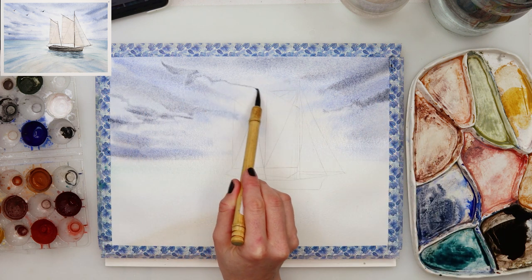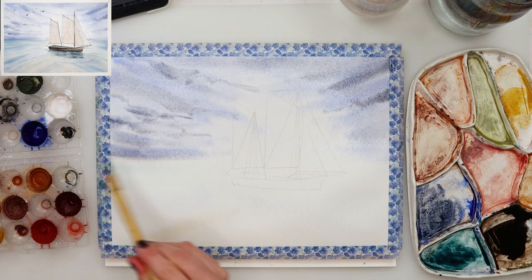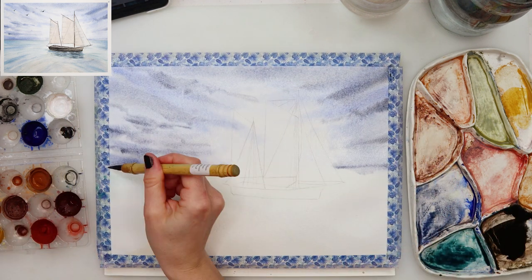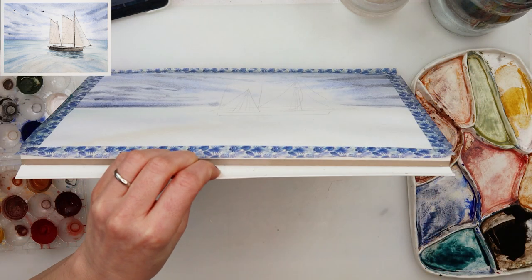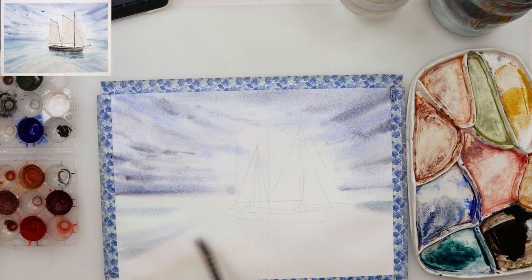I left the area around the sailboat the lightest and the rest of the sky a little bit darker, doing diagonal lines making it look like they're going toward the sailboat to make that sailboat stand out as the focal point of the painting. Then with a smaller brush with a pointy tip I added a couple of clouds, using ultramarine mixed with a little bit of black.